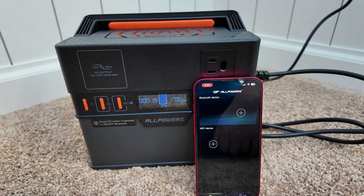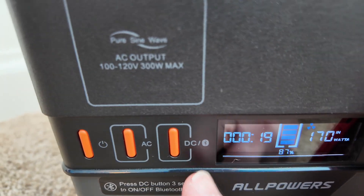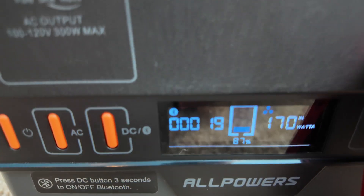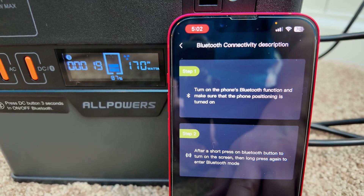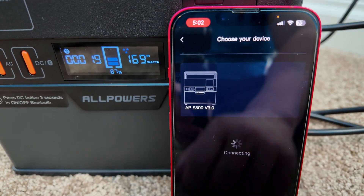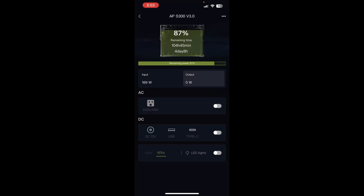All Powers has packed Bluetooth capability into this little power station. To activate it, come over to the DC button — which also serves as the Bluetooth button — and push and hold it. You'll see the Bluetooth symbol appear on the screen. In the All Powers app, hit 'Add Bluetooth Device,' tap Next, and it immediately finds the unit. You can see your current charging input and output watts, and you have options to turn the AC inverter and DC outputs on and off.